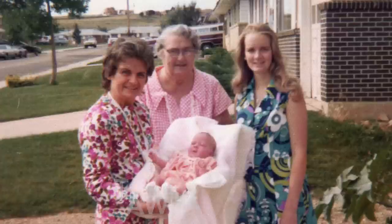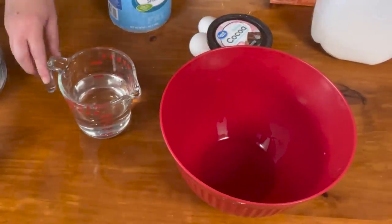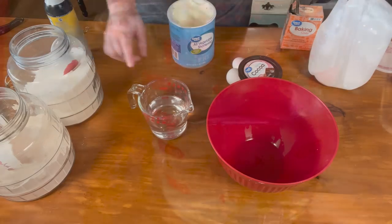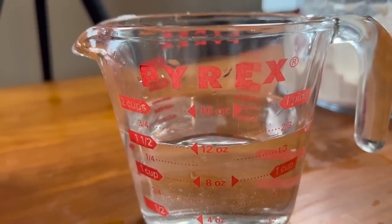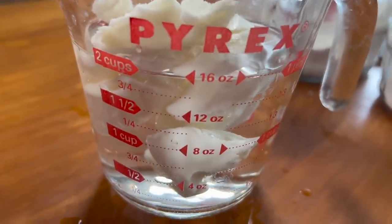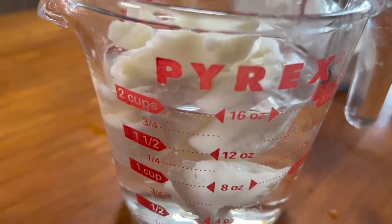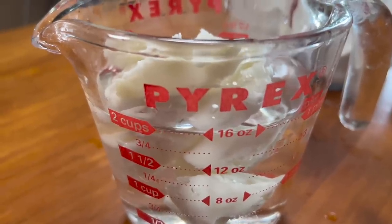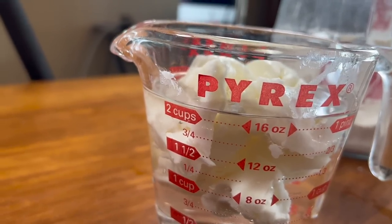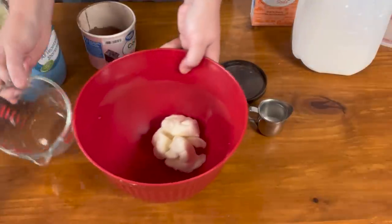First we're going to put our shortening and our cocoa in our bowl. Let me show you how to measure shortening. Fill your measuring cup with water — I have one and a half cups of water. Then I scoop my shortening; that's a half a cup. One and a half plus a half is two cups, so the water line is at two cups. Then I add the two tablespoons, so it's just above two cups. Pour the water out of your measuring cup — don't let your shortening fall out — and put the shortening in the bowl.